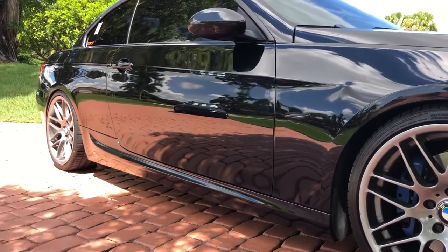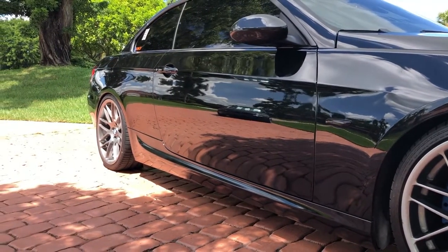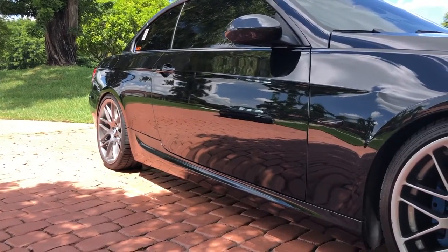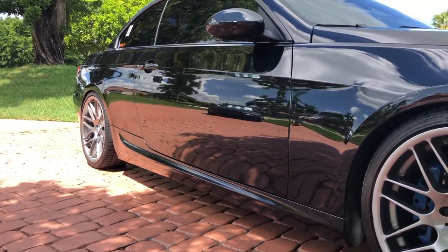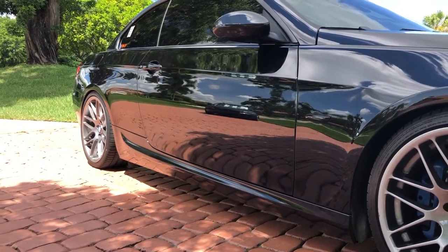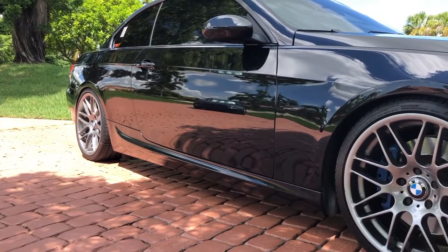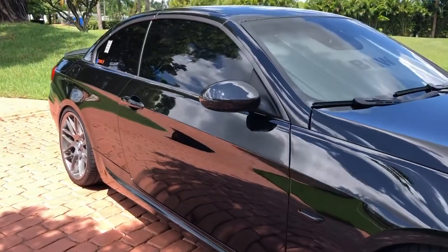Moving to the doors, underneath I've got M-sport style skirts. I purchased those about two years ago in white from a parts-out in Miami and they sat in the garage until recently, when I took them to Von Wraps down in Deerfield Beach. Eric did a nice wrap job to match the paint — shout out to them. It's a great shop for vehicle wraps and interior wraps as well.